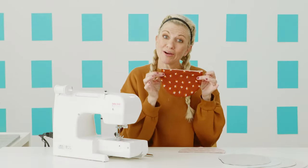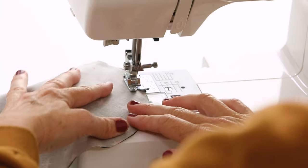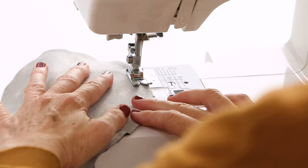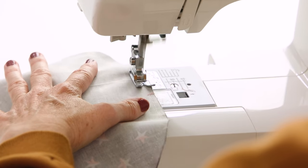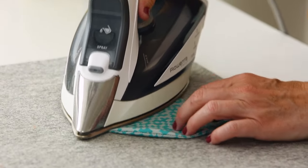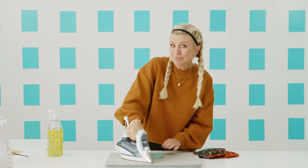We're going to keep sewing all of these, turning them right side out, and then we will press them with our iron so it looks nice and crisp. Since this is a woven fabric, when going around the curve, what I like to do to stay consistent is constantly pull it slightly, and that helps me create a smooth seam as I'm going. That would not work with a knit fabric because it would stretch as you go. Just pressing everything nice and flat — if you want, you can spray it with a little water or steam. Making it really crisp makes it look really nice.